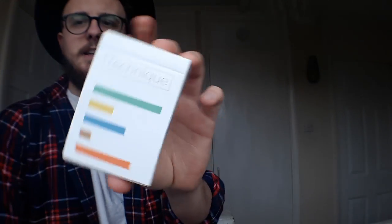It is Technique V2 Playing Cards by Christy Everson. For those of you who don't know Christy Everson or Technique Playing Cards, these cards have been designed solely for the purpose of cardistry. These are designed for you to create new flourishes with this insane back design.